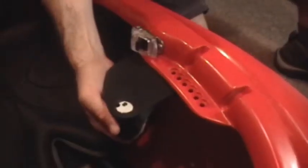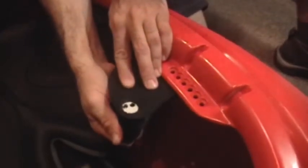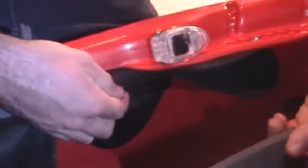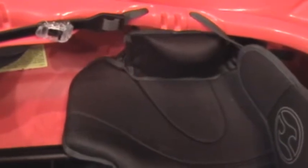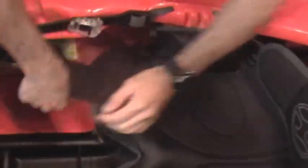Wavesport thigh braces have an adjustable width. Line up the threading with the desired hole. The position that feels most comfortable is correct. Wavesport thigh braces are unique in that they wrap all the way around your leg. You can shim out this part of the thigh brace by removing the covering and adding the half-moon shims provided. Then simply replace the covering.